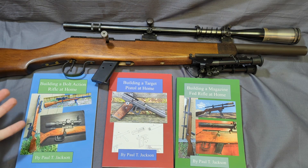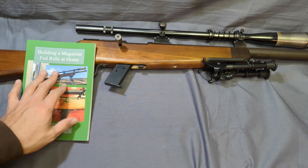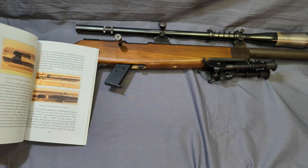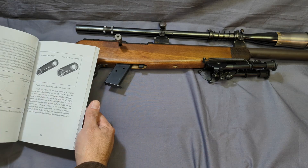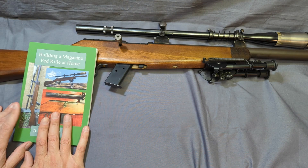If any of this interests you, let me know what you think — leave a comment. If you want me to make more books on other designs, let me know. I'm proud of this one, I think it turned out real nice. The design uses 1911 magazines, which I think a lot of you liked. Check it out on Amazon — link in the description below.